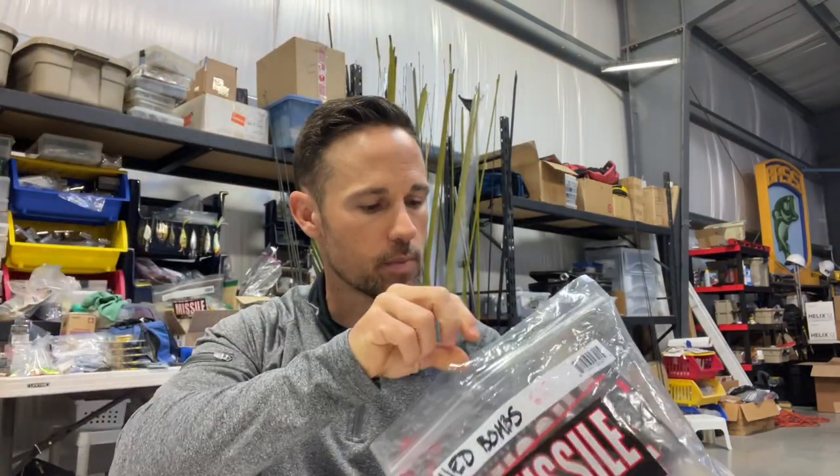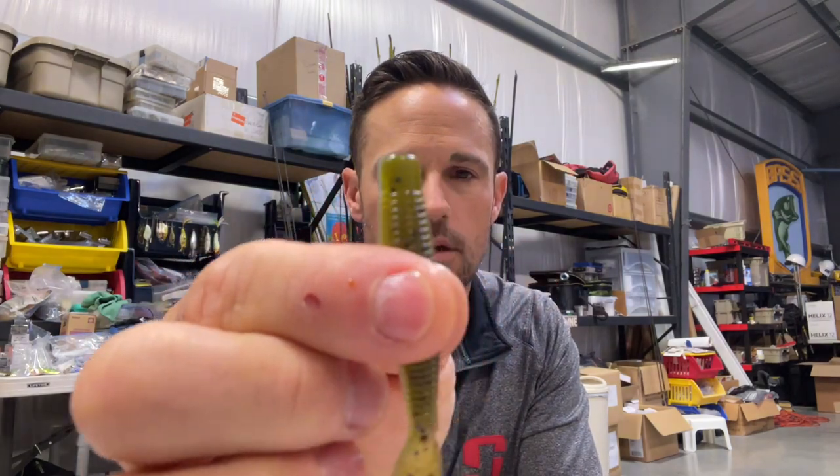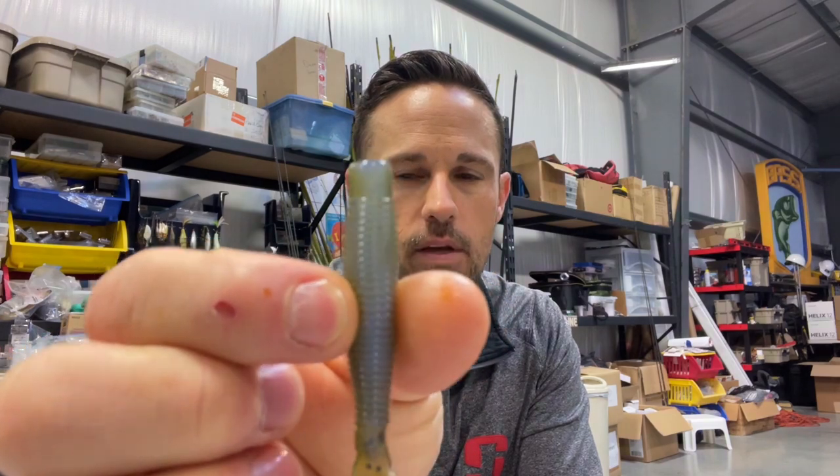I want to go over to the bait fish colors — I've got my Missile bag full of these different bait fish colors. The first and most popular bait fish color is something like Goby Bite: a kind of minnow-looking color, like a green pumpkin watermelon top with a blue pearl on the bottom. Very minnow-looking, very goby-looking. That is a bait fish color worth adding to your arsenal — it's really good.